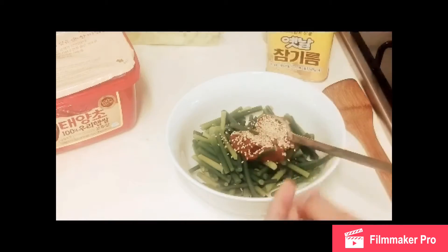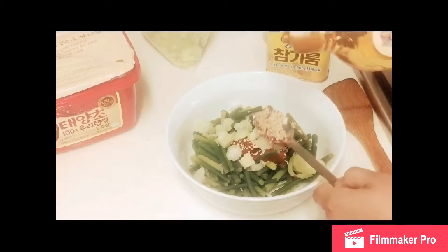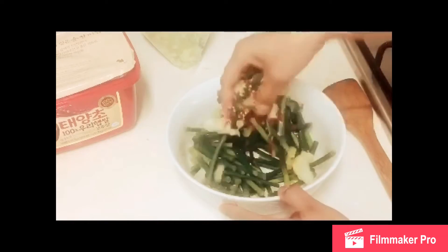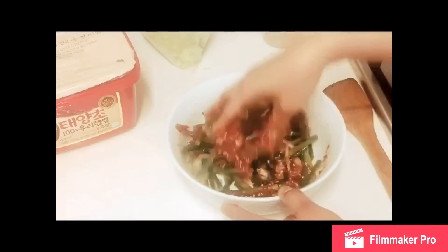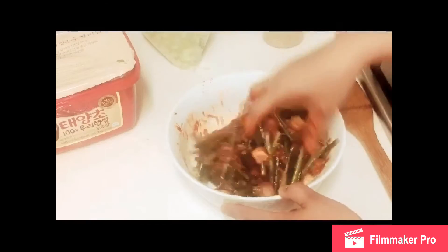About two tablespoons of sesame seeds. I'm going to put the green leaves of onion — about one spoon — and the fructose saccharide, one spoon. I'm going to use my hands to mix it. This one is spicy, but the other one is not spicy.